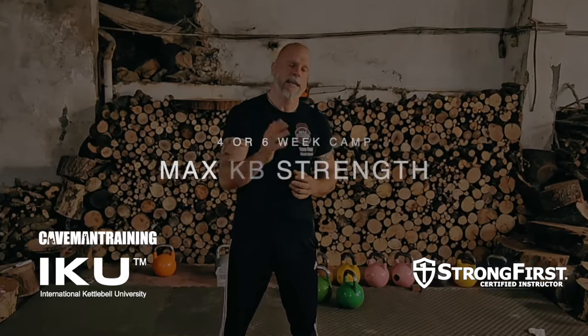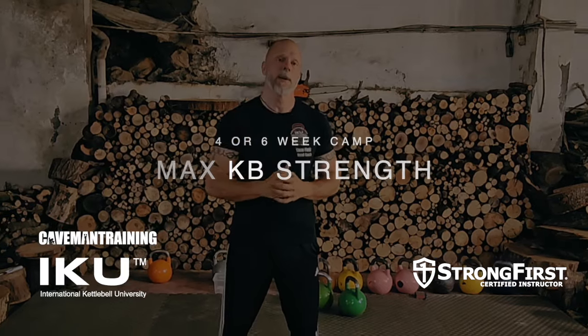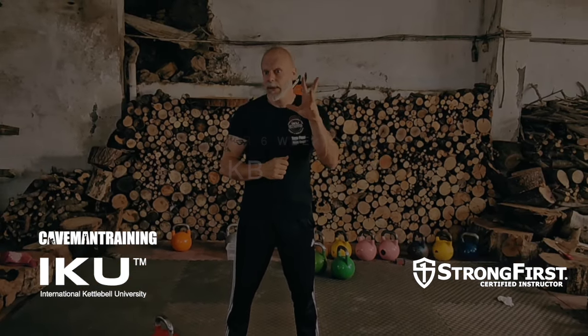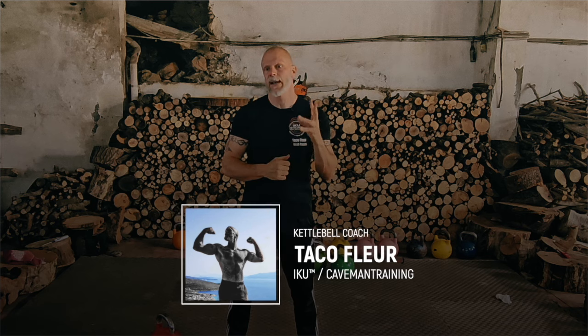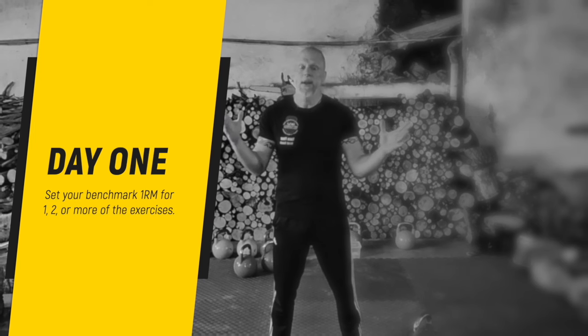Are you interested in joining a maximum strength challenge for four or six weeks? If yes, come and join us. All you need is some kettlebells — some heavy kettlebells of course — and we're going to work on improving your maximum strength. It's going to be a lot of fun. We've got lots of people from all over the world joining in and working with each other.